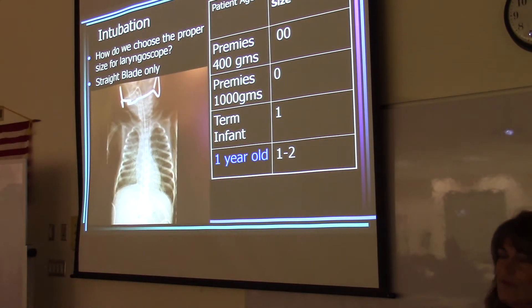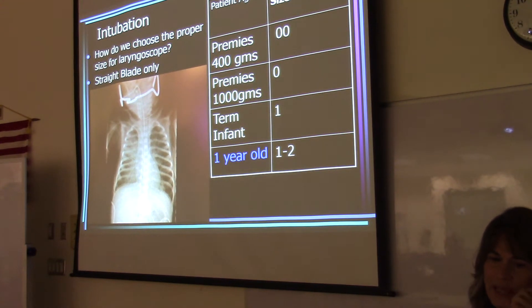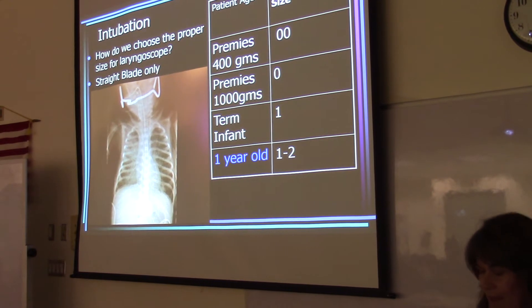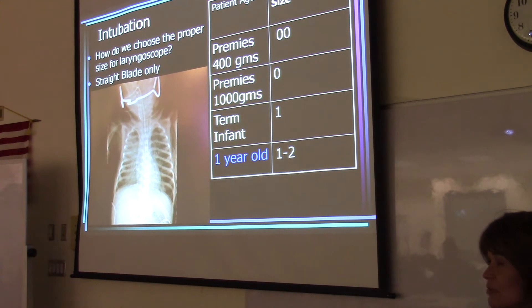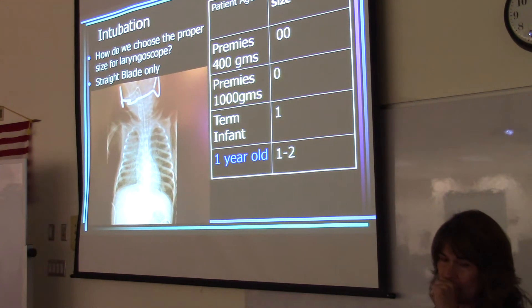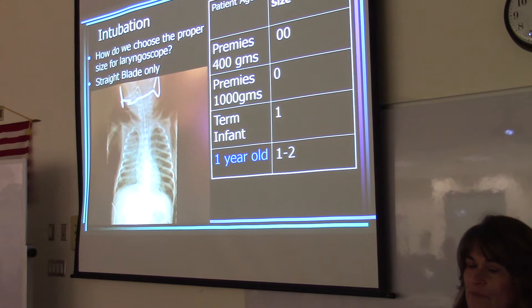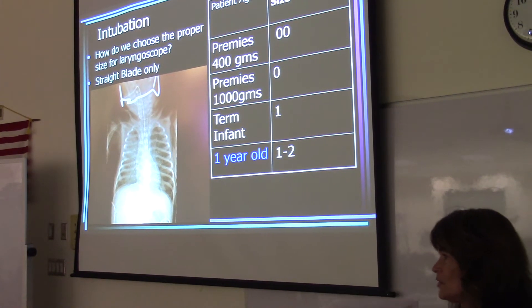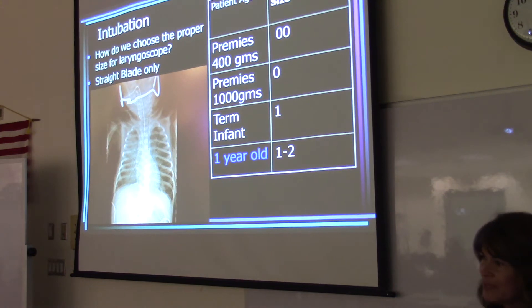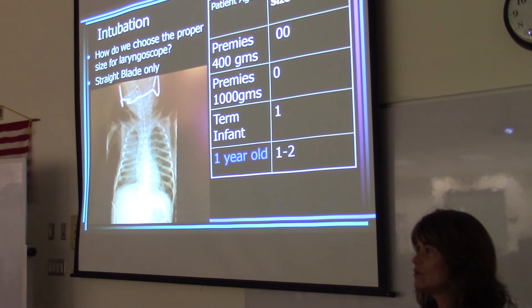We'll start off with first getting an airway into the neonate. With intubation, how do we choose the proper size for the laryngoscope? The blades vary. Not only is there a double zero for the preemies, there's also a triple zero — an even smaller blade used to visualize the cords when intubating. You want the blade to fit to the back of the tongue so that when you lift up, you're moving the tongue out of the way to visualize the cords. If the blade doesn't reach the back of the tongue, you go to the next blade up.